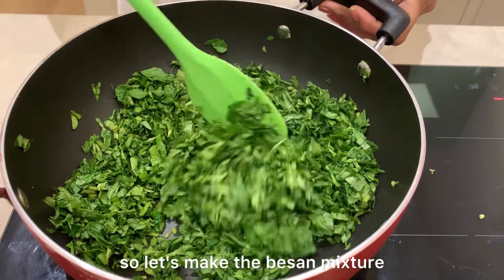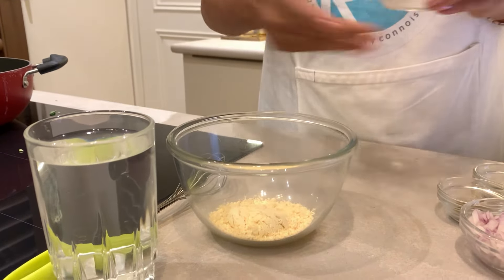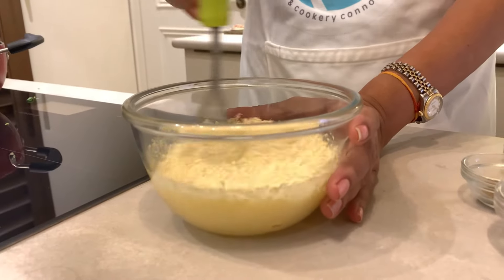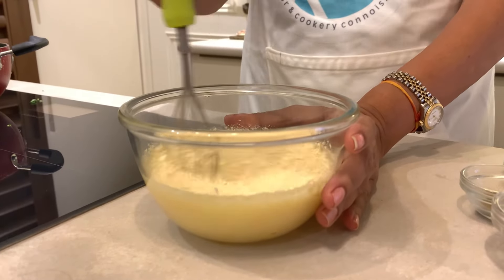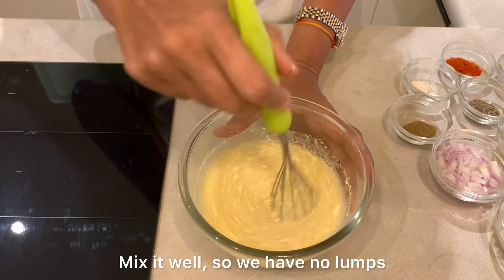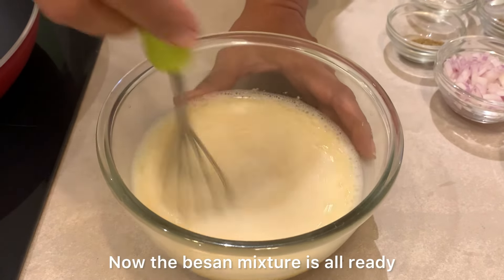So let's make the besan mixture. Here we have besan and we have water. Mix it together, mix it well so we have no lumps. Here we mixed it very well. The besan mixture is all ready.